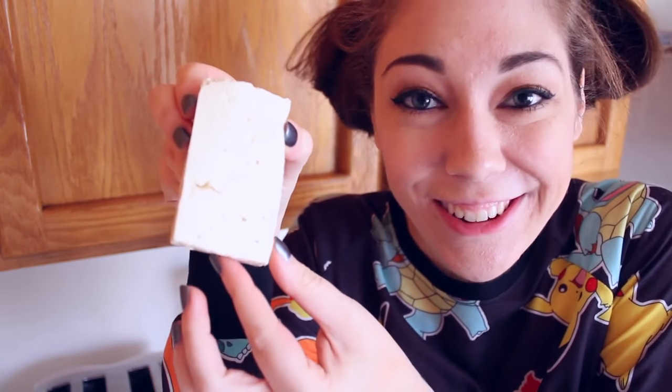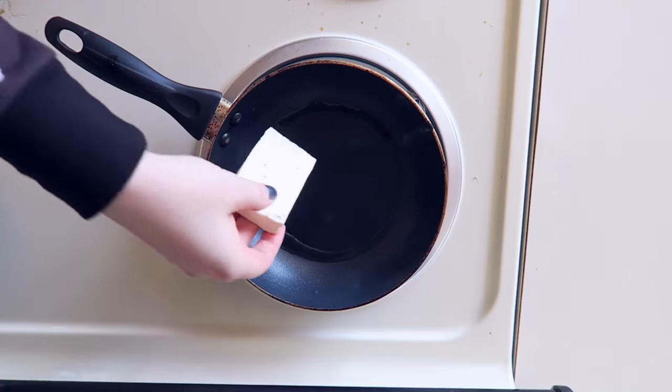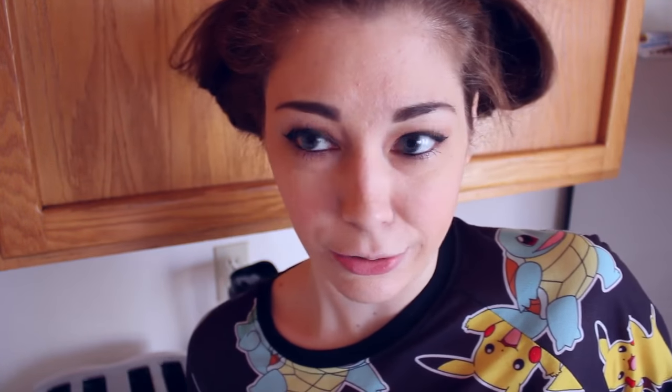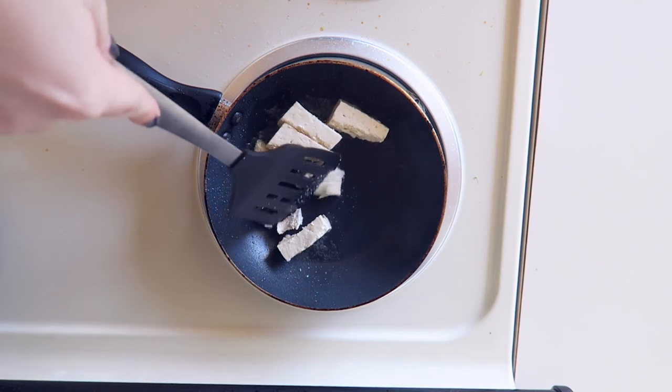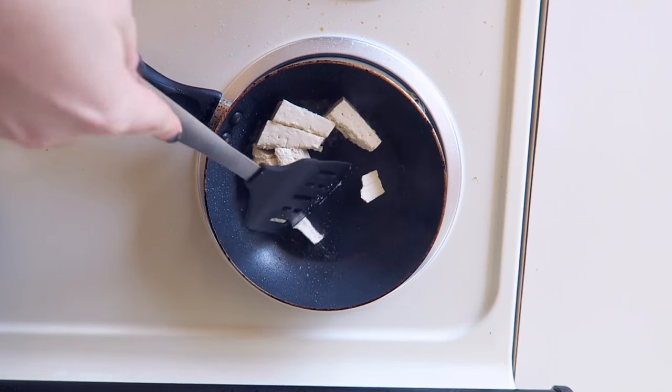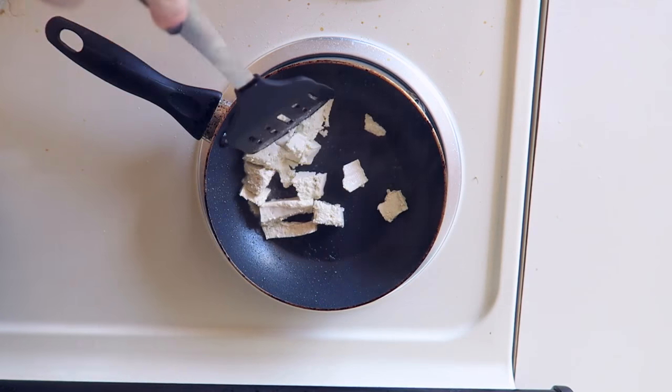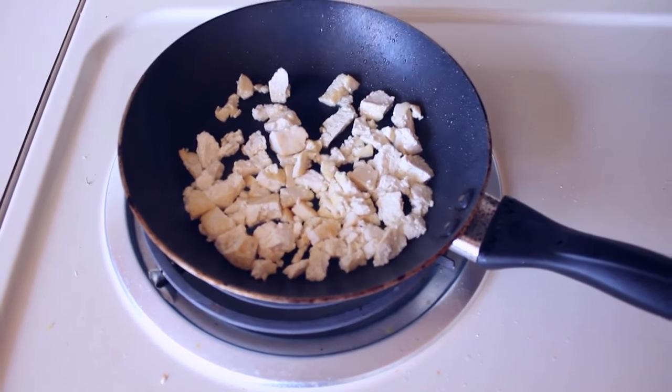Step three, take your tofu — which does not look appetizing in this form at all — and put it into the frying pan. It doesn't usually do that. I like my tofu to be crispy all over, so I use a spatula to cut it into tiny pieces. Got my tofu cooking on the stove.